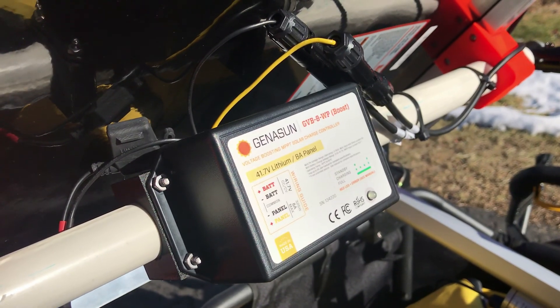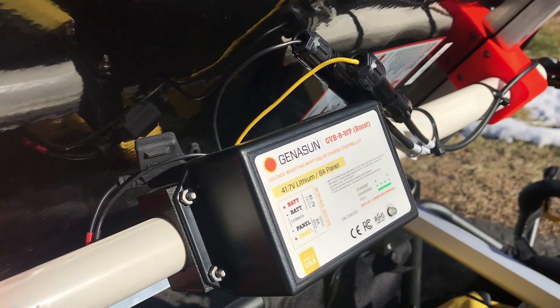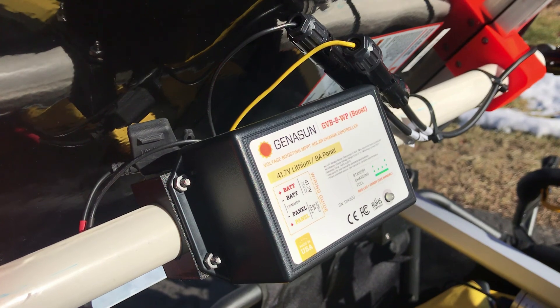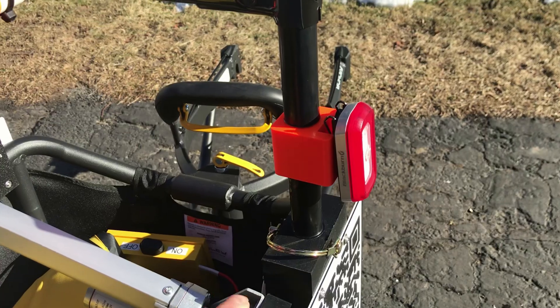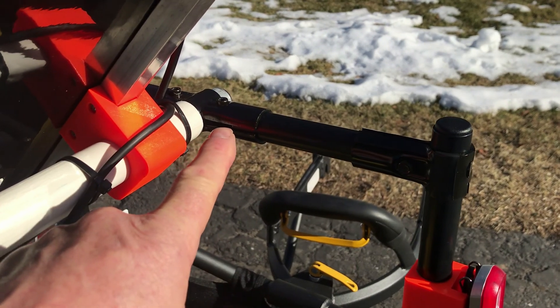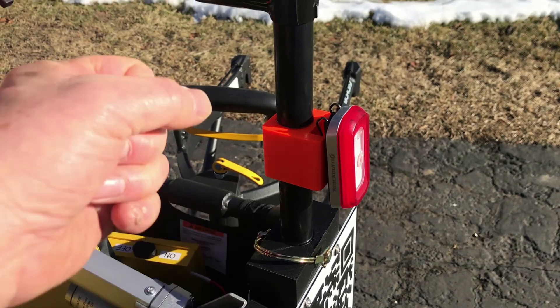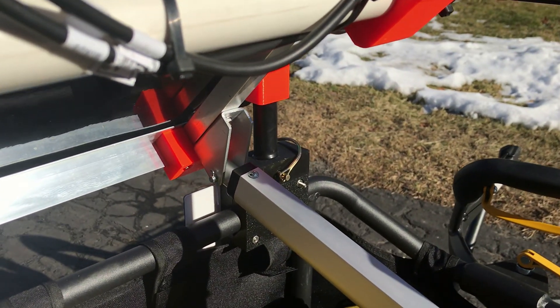I'm using the Geneson MPPT solar charger for the 36-volt battery. The front support is also made out of electrical conduit, and it has disconnect pins so you can just take the pins out and pull the solar tripod off.